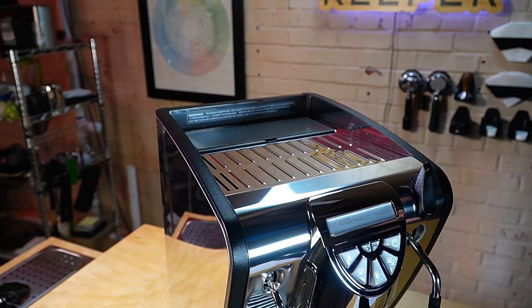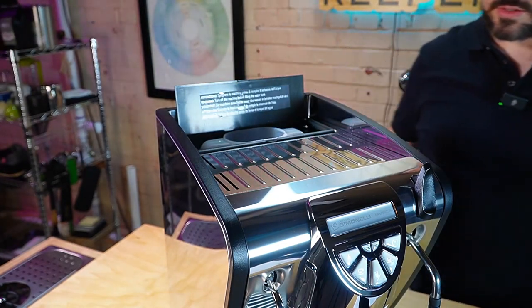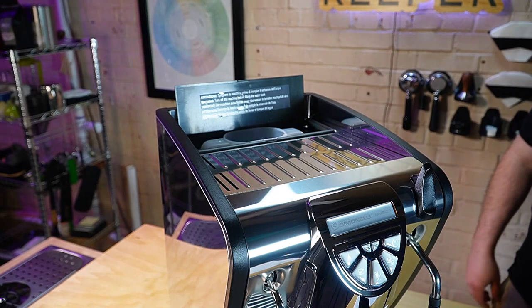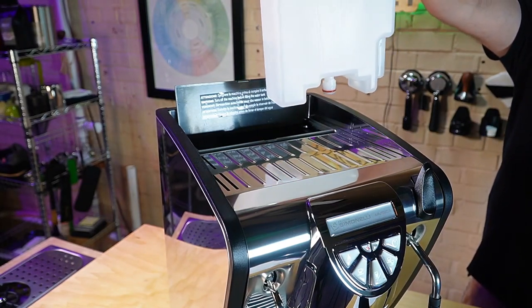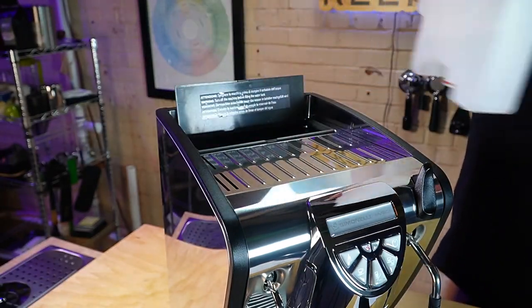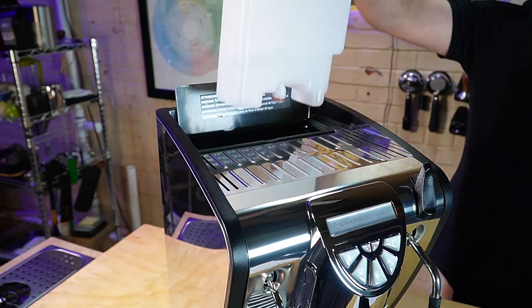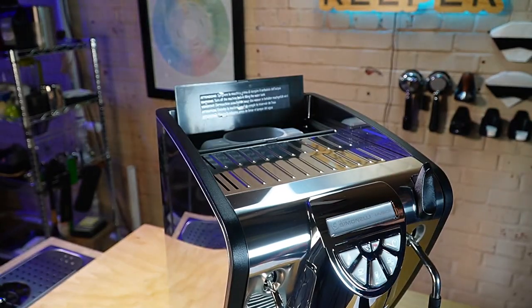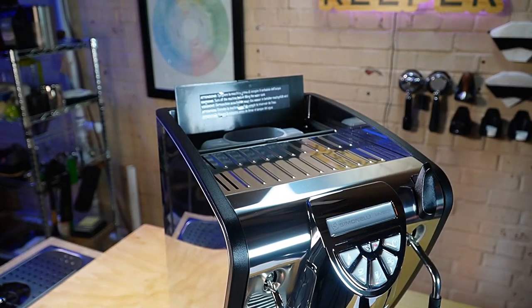This is the water reservoir version. To access the water reservoir, just lift the door — quite simple. I usually use a gallon jug with treated water to top it off, but you will need to pull the tank out from time to time to give it a good wash. The tank does need to go in the proper direction. If you put it in backwards, there's a magnetic sensor on the side to detect when the water tank is empty, and a trigger to know when the tank has been removed so it doesn't accidentally overheat the boilers.